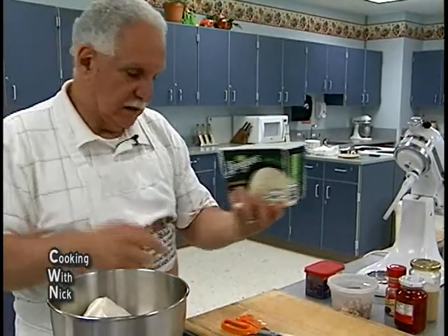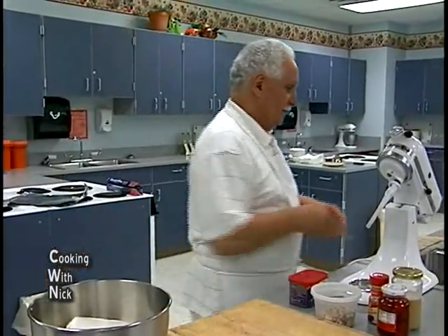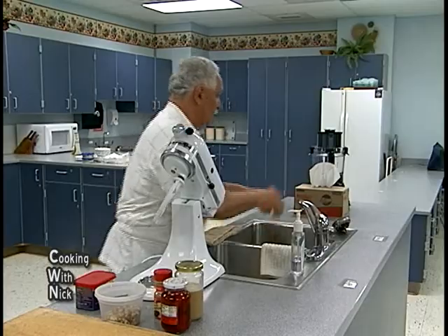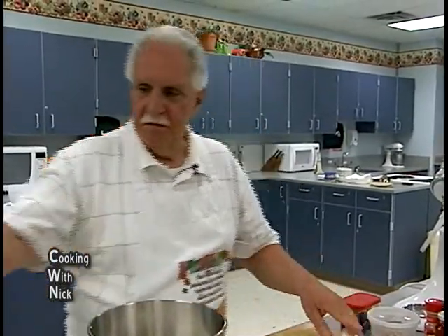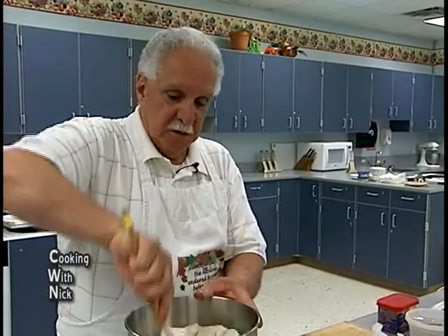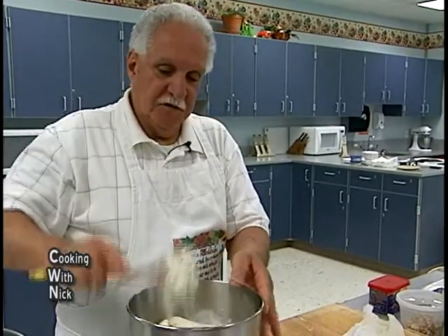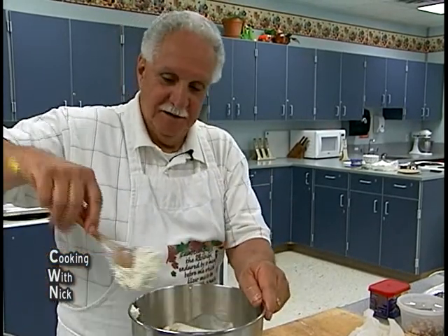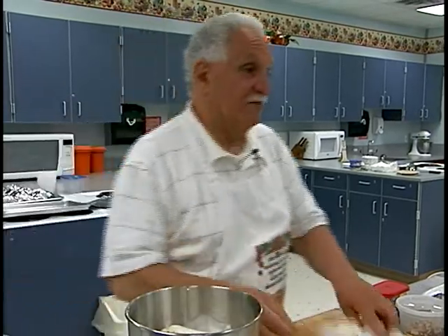You just open it and it's out — instead of standing there with the scoop fighting with it all the time. If you leave it in your refrigerator for a little bit it'll soften up, and you want to chunk it up a little bit so when you put it in the mixer it doesn't go flying all over — though it will anyway, so you need one of those mixers with a cover. I was making this this afternoon and it was flying all over the kitchen.